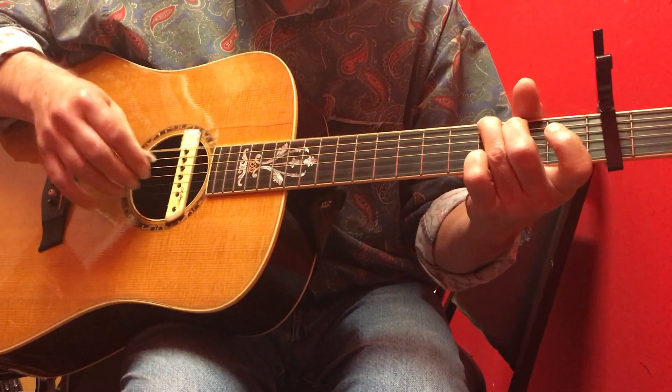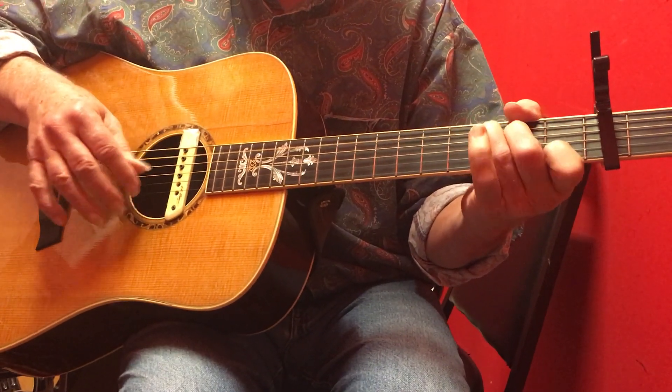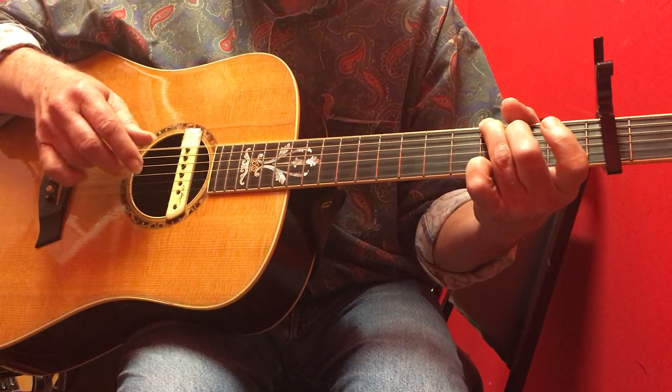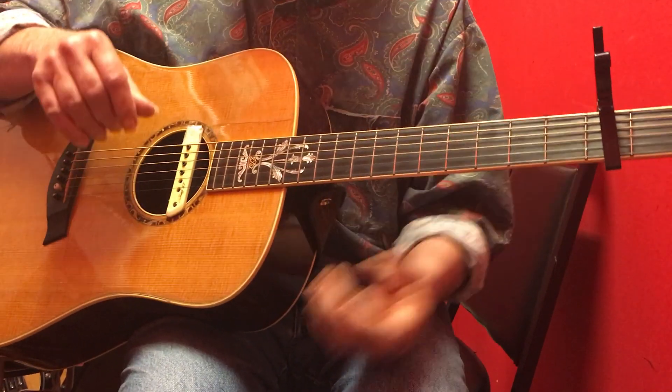So if you put it all together, it's going to be: walk up five six five, walk down six five six, walk up five six five.